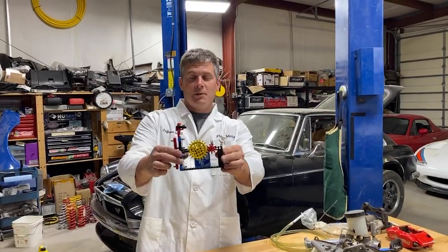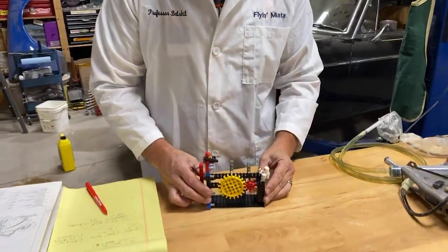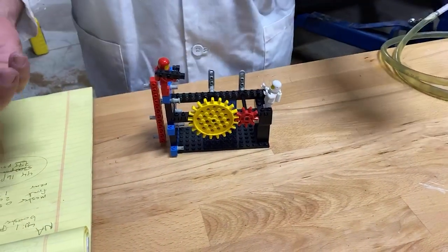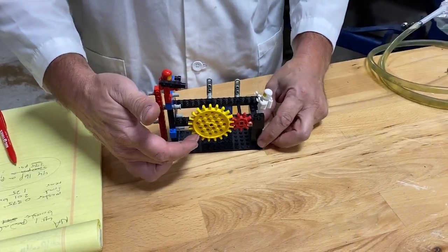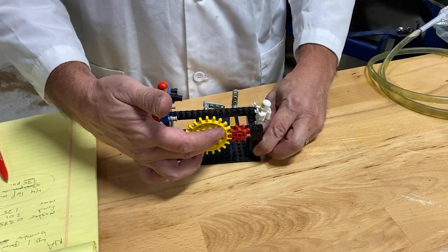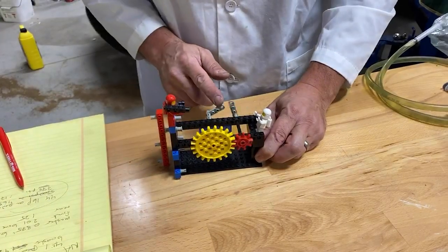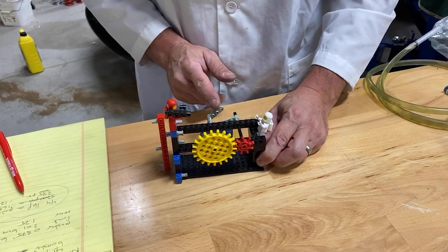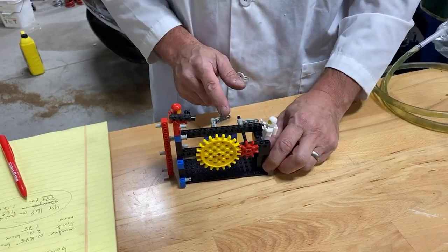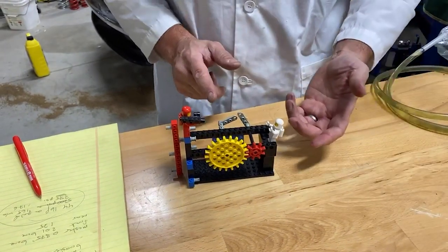I'm going to start with some visual aids — I've raided the toy box for this one. Most of us know how gearing works. The big gear has more teeth and turns more slowly than the little one, with a very specific ratio. In this case, for every three times the big one goes around, the little one goes around seven times. It works both ways — you can speed something up or slow it down.